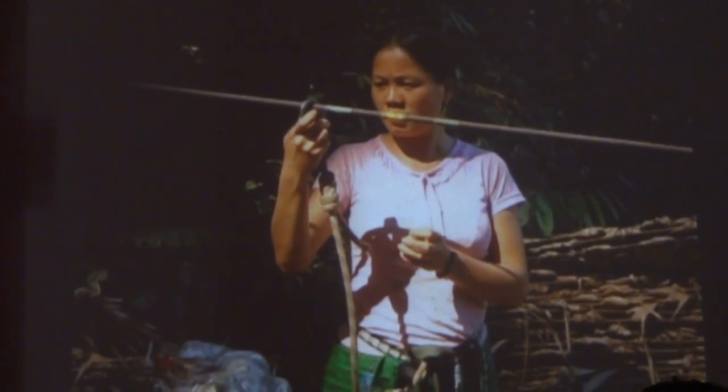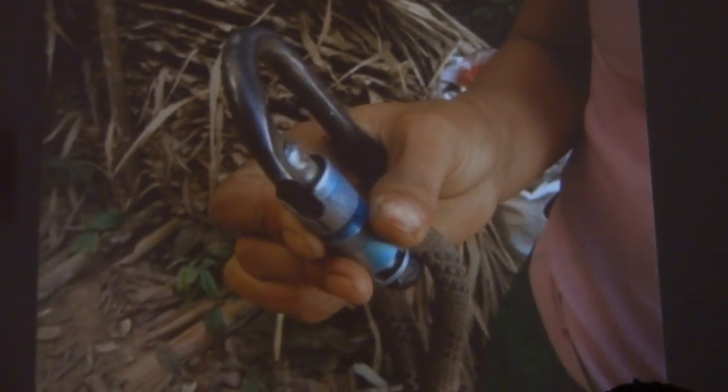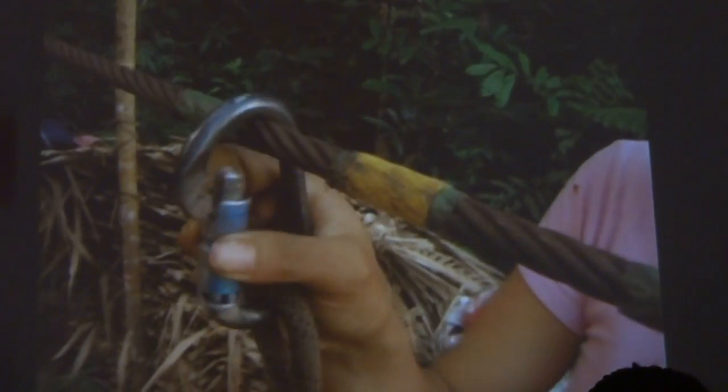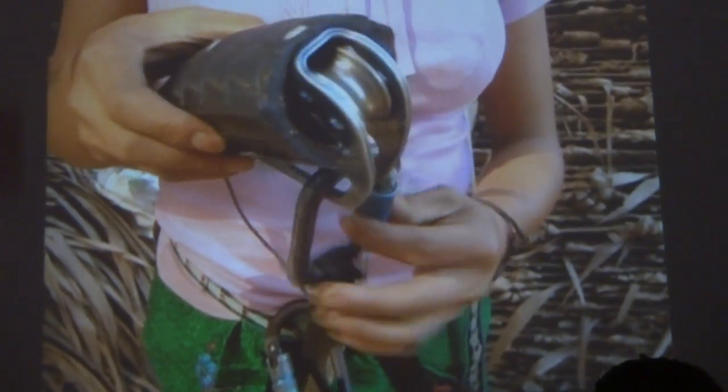When standing on a high platform, open the carabiner by turning the screw and pushing it down. Once you click your carabiner onto the cable and release the screw, it will close itself automatically.